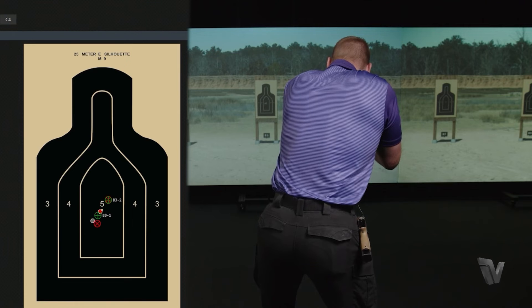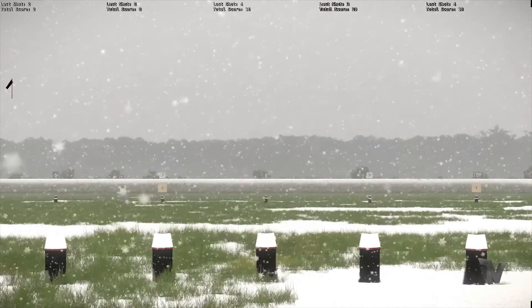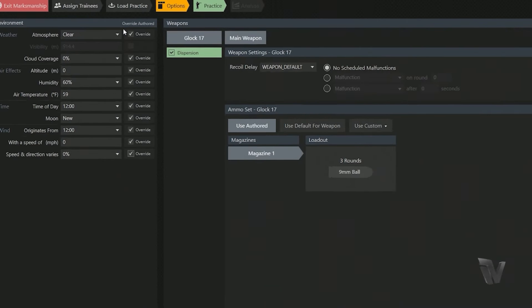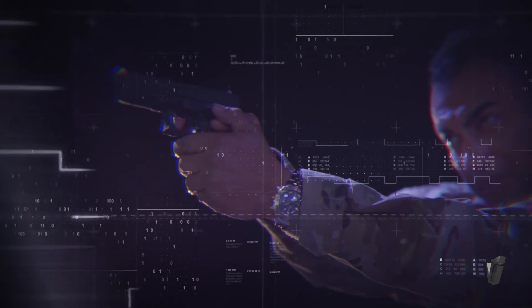Not only that, but our atmospherics actually have an effect on that round. So if I add windage from left to right at a certain speed, it will affect the bullet impact. If I change the distances on the target, it will all affect the impact of that round, thus giving us that reality of training.